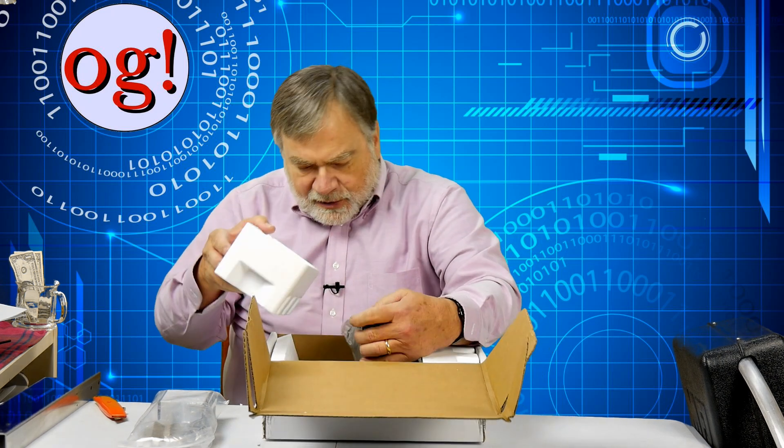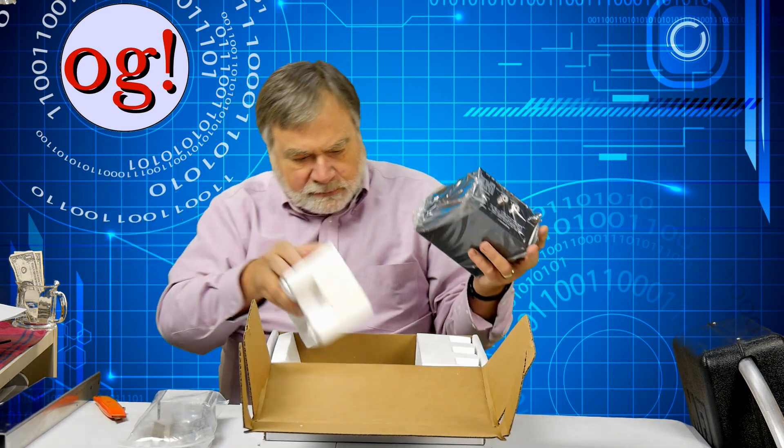Let's look at what's inside the box. Here is some sturdy mounting hardware for mounting it to the mast, and then there is this little control unit.